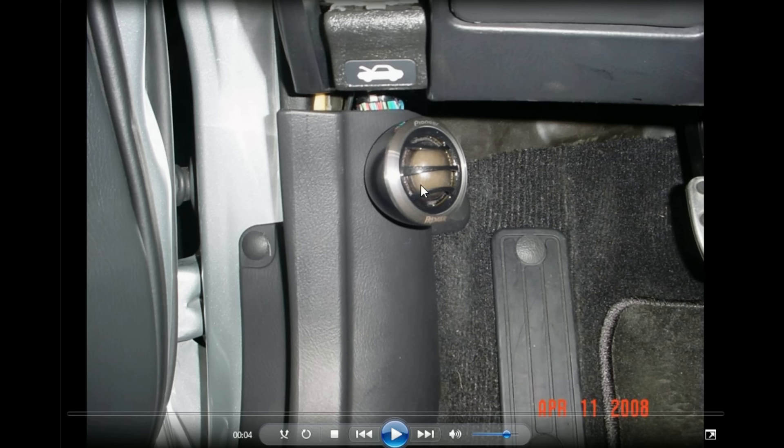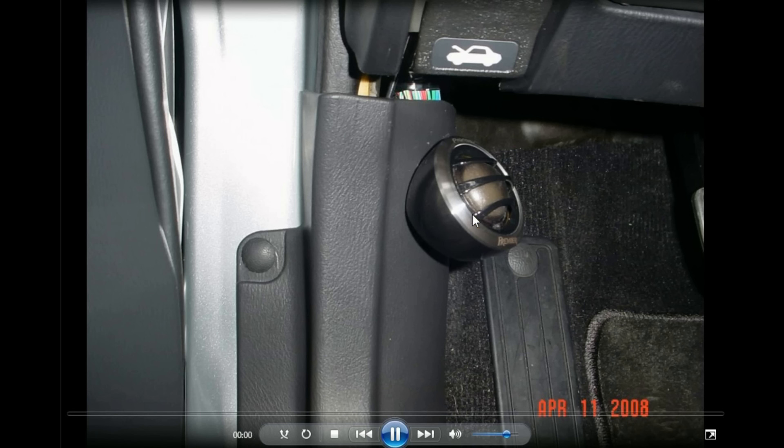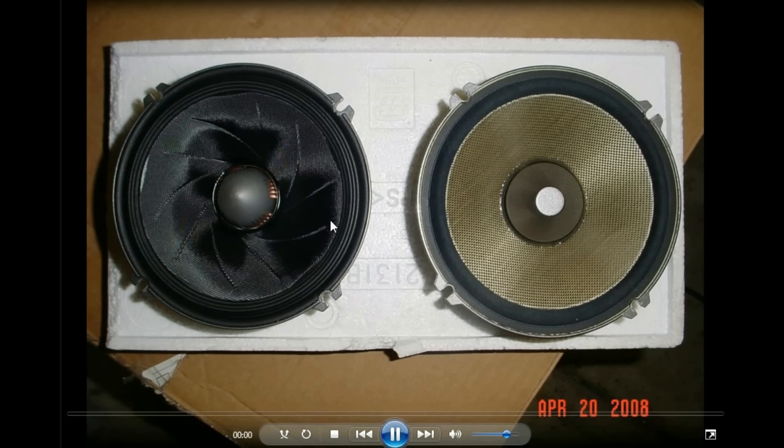I experimented with a few different amps and different spots. I think I stayed with the tweet location at the top of the kick panel aiming up toward my head. That was a really nice tweeter location, close to the woofer on the door, so the separation was very minimal.